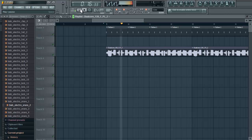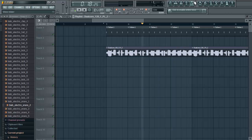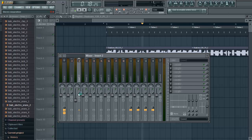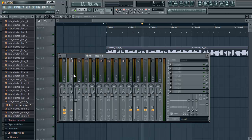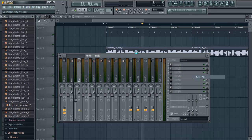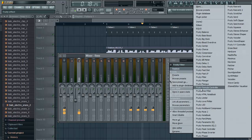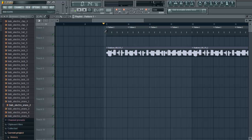Let's have a listen. Can't even hear the kick drum at all. Maybe I will do it quickly. Bear with us. There, that's just adding a bit of compression so that you can hear the kick more.